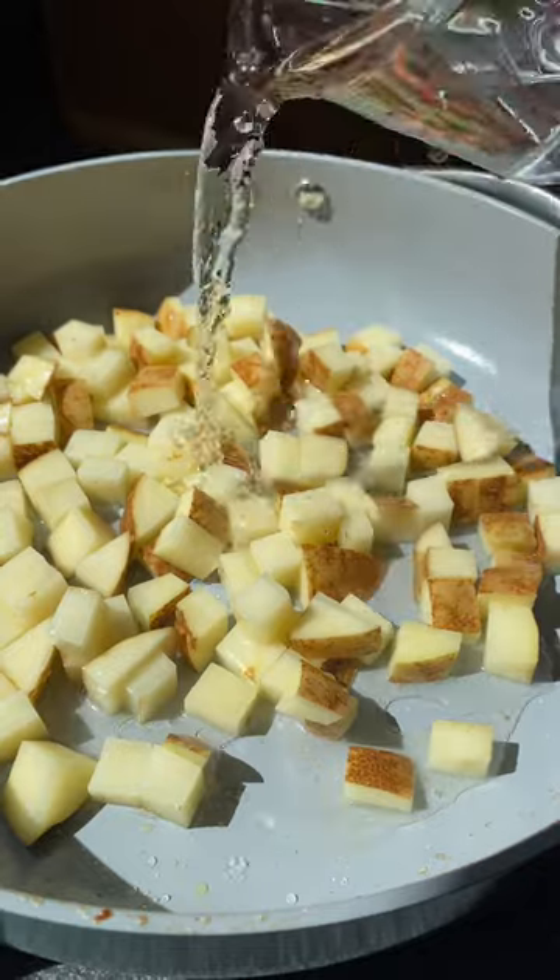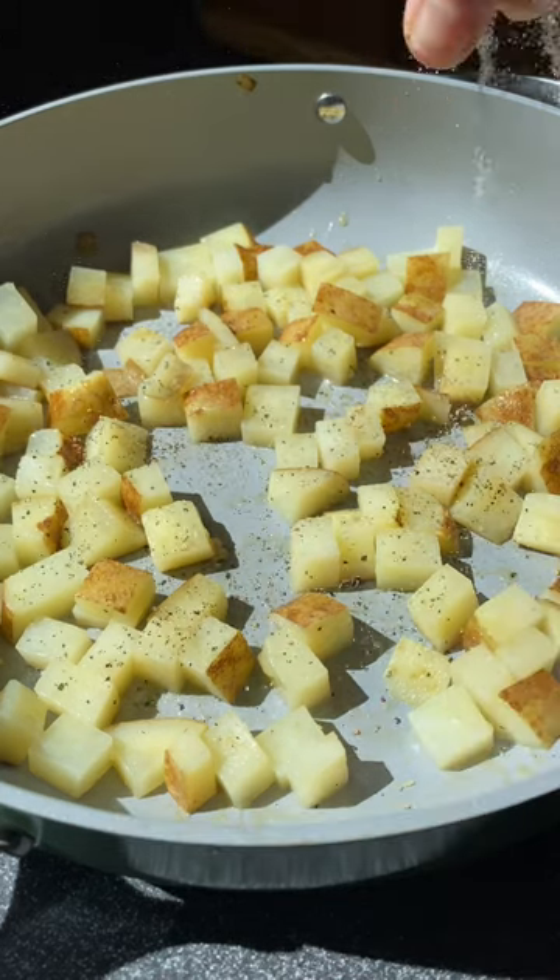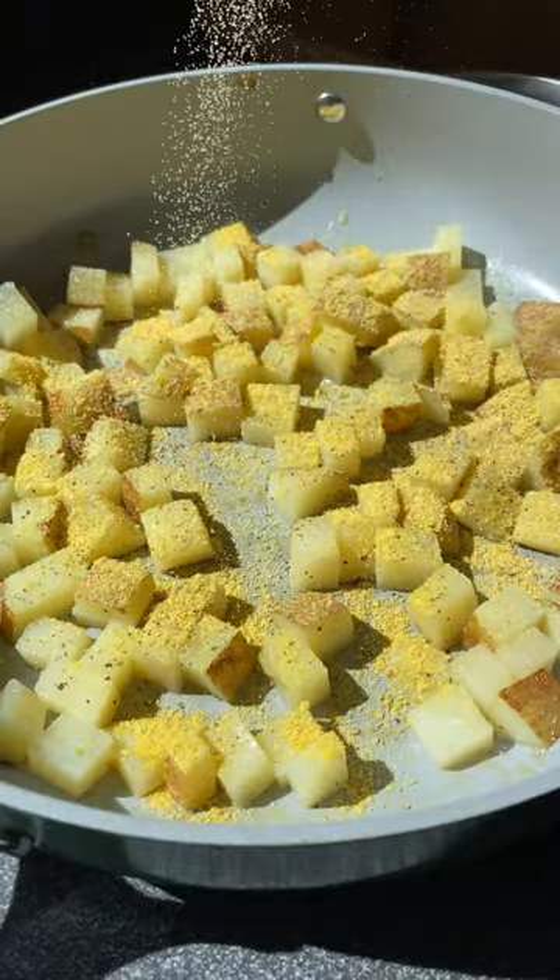I highly recommend using a russet potato for this recipe because they have a higher starch content and they tend to crisp up a little bit nicer, but if you have a yellow potato, no big deal — you can use those as well.